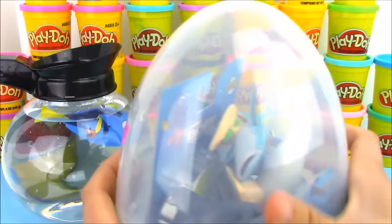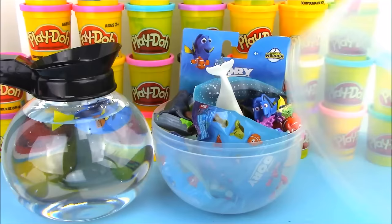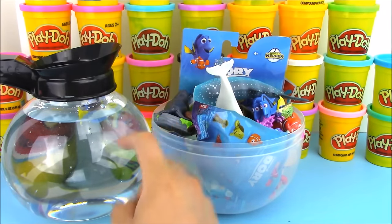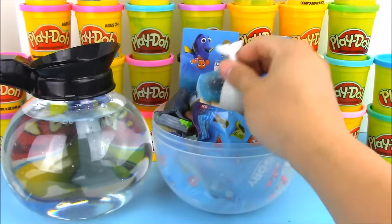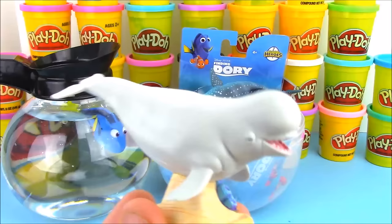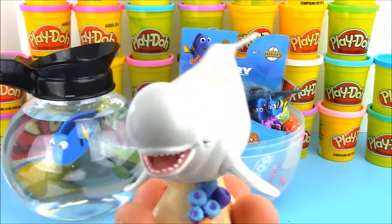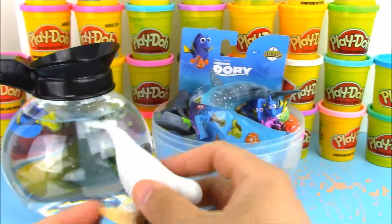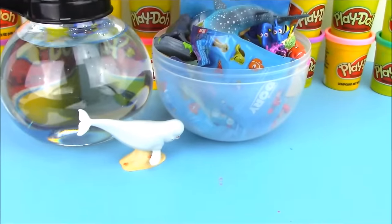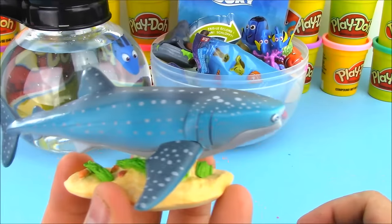This egg is just packed with Finding Dory toys — there are playset toys, blind bags, and some other cool surprises. Let's tap on the coffee pot to get Dory swimming again and check out the characters from the deluxe playset from the Disney Store. We have a beluga whale here — his name is Bailey — and we also have Destiny the whale shark.